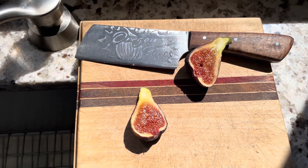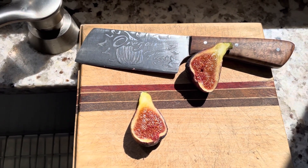Hey folks, this is Chris with Oregon Figs. It is August 12th, 2023.